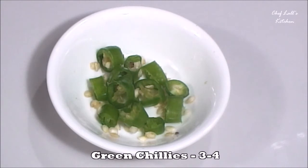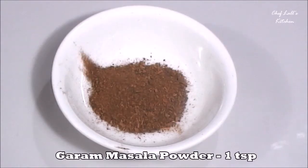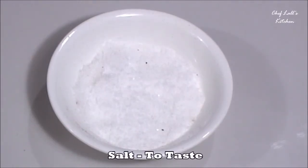Then 3 to 4 chopped green chilies, 1.5 tablespoons of red chili powder, 1 teaspoon of garam masala powder, 1 tablespoon of black pepper powder, 1.5 teaspoon of MSG — and this is optional — and some salt to taste.